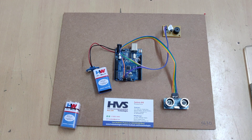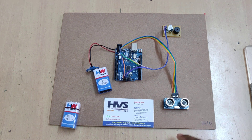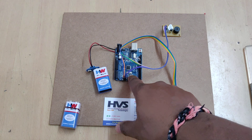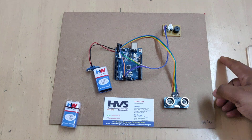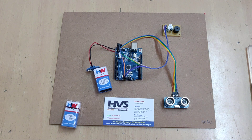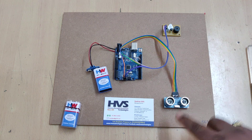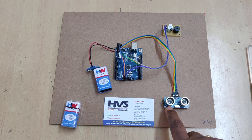Whenever a person comes near to the door, the sensor will detect the distance of that particular person. If the distance is less than 50 centimeters, the system will inform the persons inside the home through audible alerts. So without touching the calling bell, we are going to ring the bell inside the home — that's the contactless doorbell.